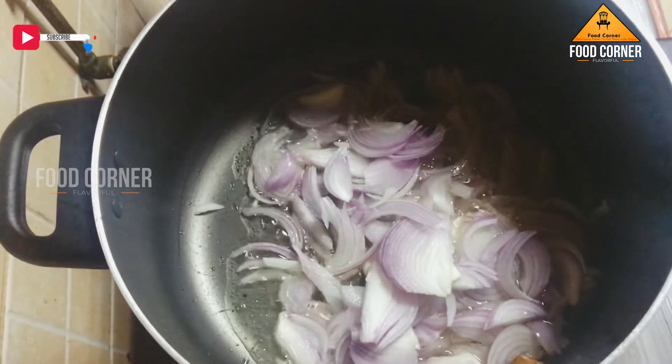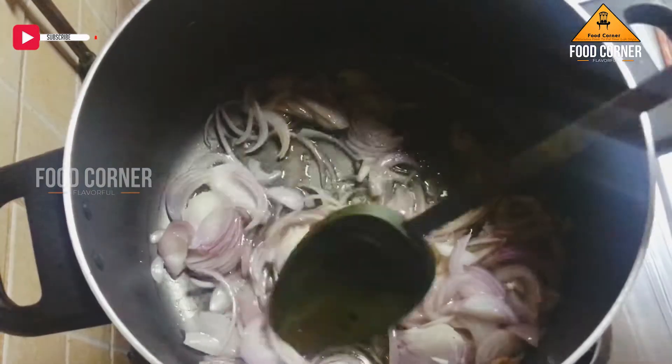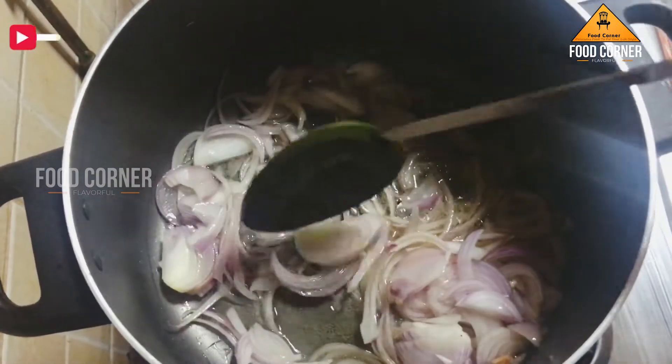We will add a little olive oil and mix it in.